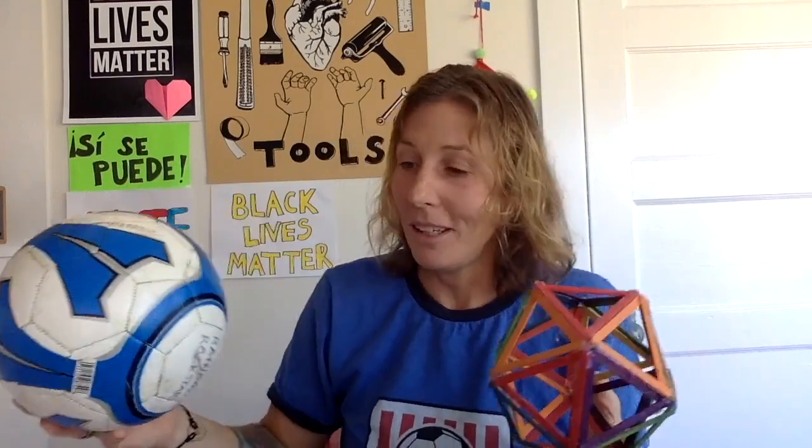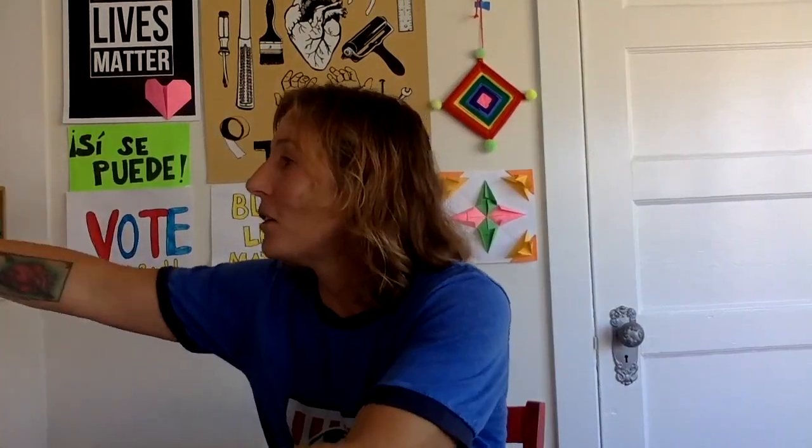Math is all around us, and if you just open your eyes to it, you will see it everywhere. So if you're a fan of soccer, you're definitely a fan of icosahedrons. I absolutely love when making and art and math and science and life come together, and it's all coming together on this project when we make some fitness cubes.